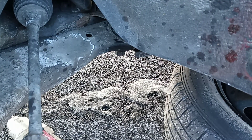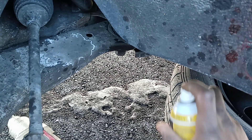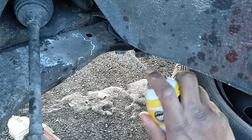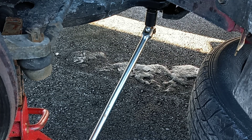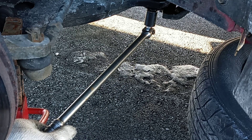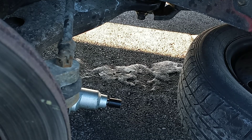Sometimes the bolt is so tight you can't get it off, so you've got to spray it again and give it at least a couple of minutes. If you're having a hard time with the power gun, I recommend you use a breaker bar like this to take off the arm bolt. Sometimes even with a power gun it's still hard, so get a breaker bar first to break it loose, then use the gun to take it off easier.